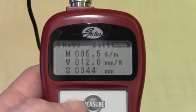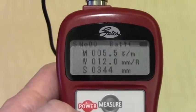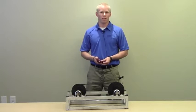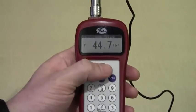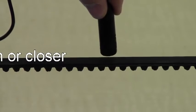Once the constants are entered into the meter, they will remain in the registry even if the meter is turned off. Once the mass, width, and span numbers are entered into the meter, you're ready to measure the tension in the belt. First, you're going to want to create a vibration in the belt. Then you hit the measure button on the meter and bring the microphone up to the belt. The microphone should be one centimeter or closer to the belt to get an accurate reading.